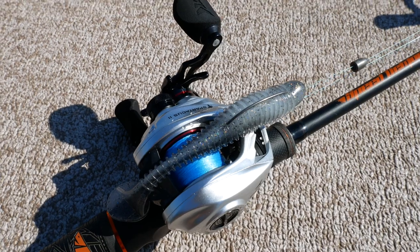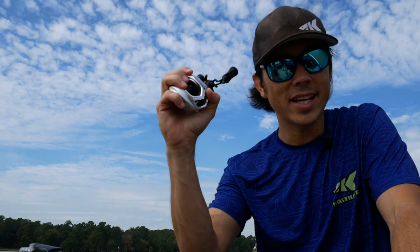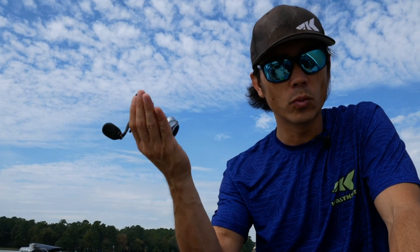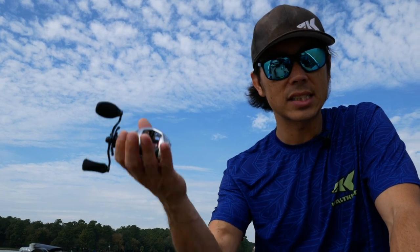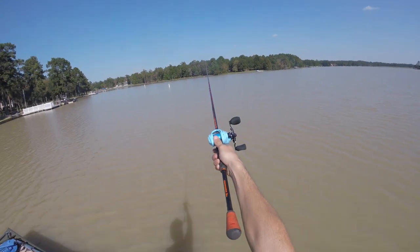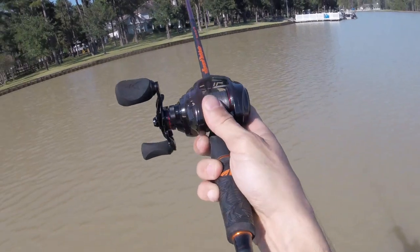As I said, the frame on this reel is small. In fact, it is ten percent smaller than the original Spartacus, and the best part is the reel weighs in at only six ounces. You can cast it all day and never get worn out. A six ounce fishing reel at this price point is unheard of.